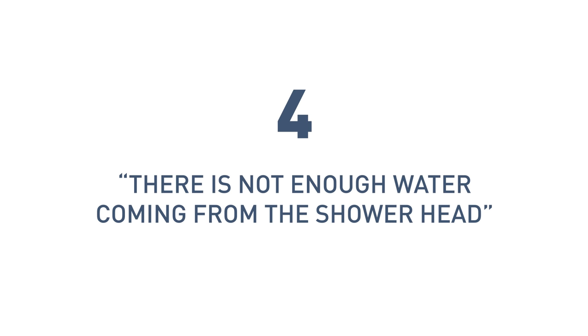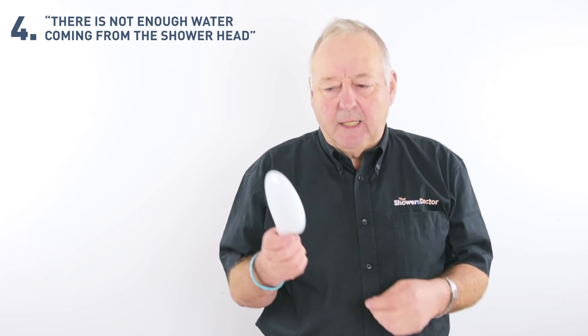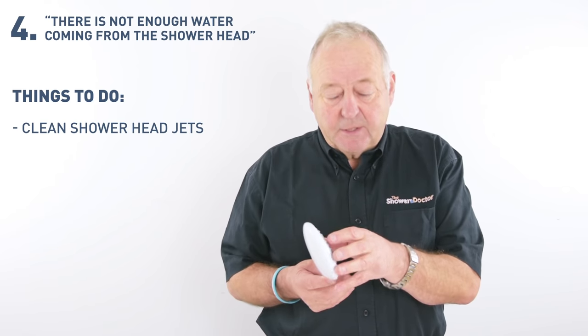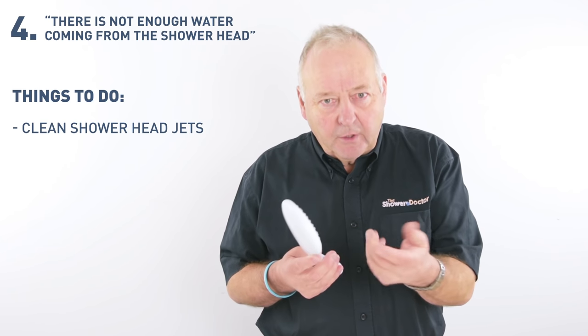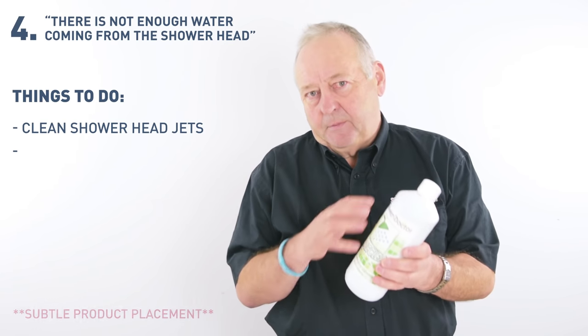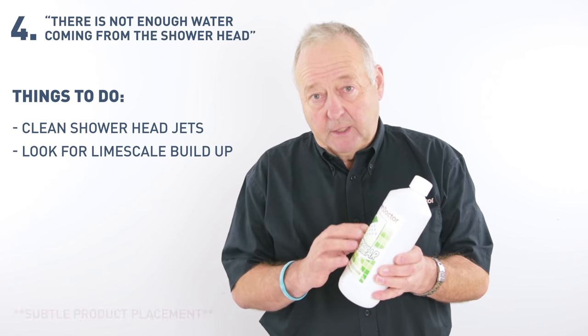At number four: there's not enough water coming from the shower head. One of the complaints we often get is that there's not enough water coming out of the shower head. Usually it just means that the head needs cleaned. Some heads come apart so you can clean them; others you have to go around with a pin and clean the jets out. Or you can use a proprietary head cleaner — very good in limescale areas.